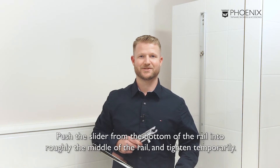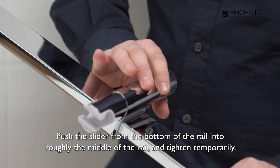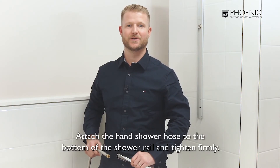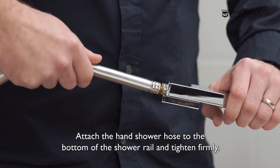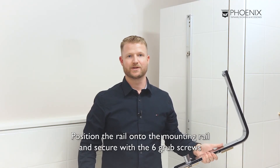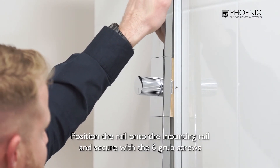Now, let's attach the shower rail. Push the slider from the bottom of the rail into roughly the middle of the rail and tighten temporarily. Attach the hand shower hose to the bottom of the shower rail and tighten firmly. To fit the rail shower assembly, position the rail onto the mounting rail and secure with the six grub screws.